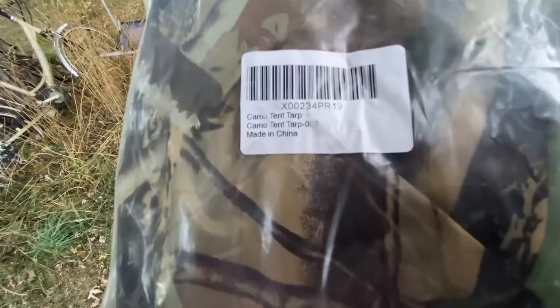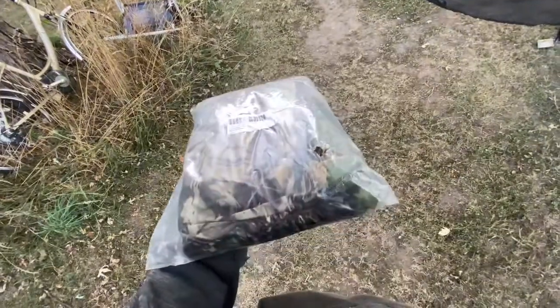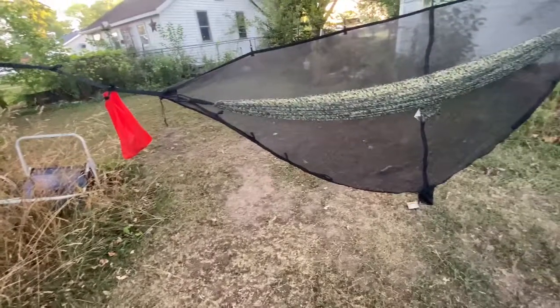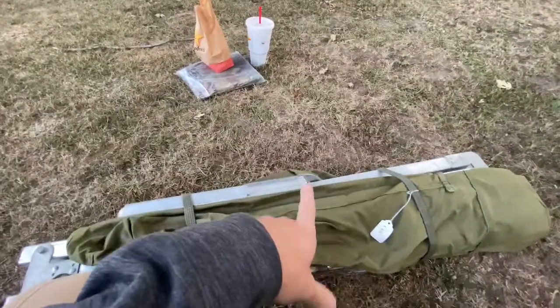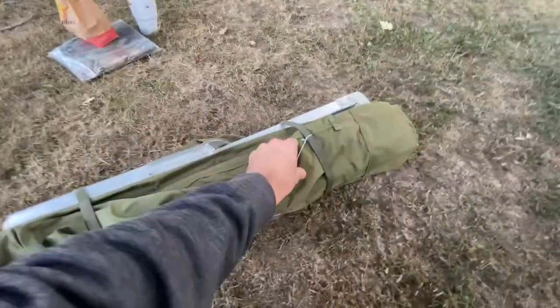I found this camo tent tarp on Amazon and I'm going to open it up and put it over this. There's a bug net in it, which is pretty cool. While I'm doing the tarp thing, I'm going to get this set up and have my fruits not on the ground, away from bugs.